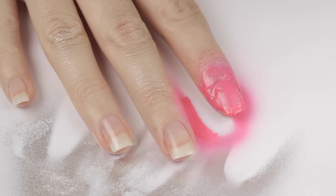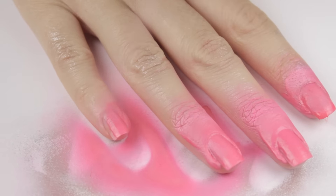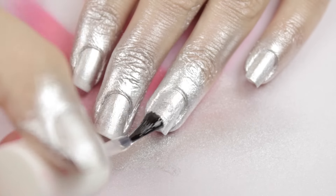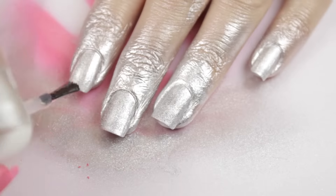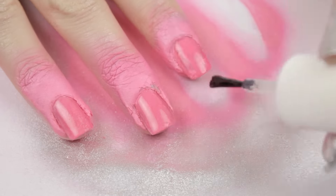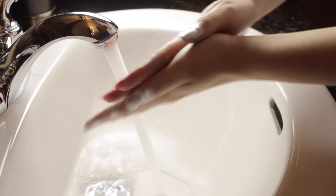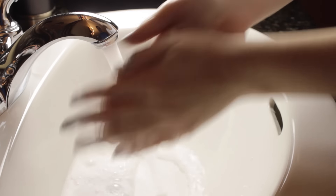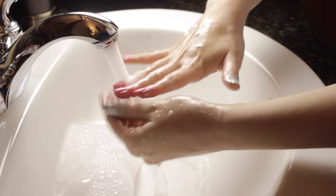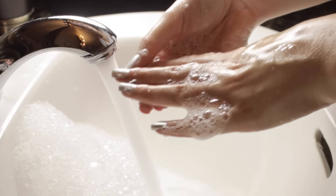This dries pretty much immediately, so once I'm done spraying, I'm taking out my fast drying top coat and applying it over all the nails. This should help turn the finish of the polish to shiny from matte and it should also help the polish last longer. Let's give it a few minutes to dry and then go to the sink to wash away the excess polish using soap and water. The pink polish washed off pretty effortlessly, but the silver needed a lot more scrubbing and scraping off my skin with my nails.